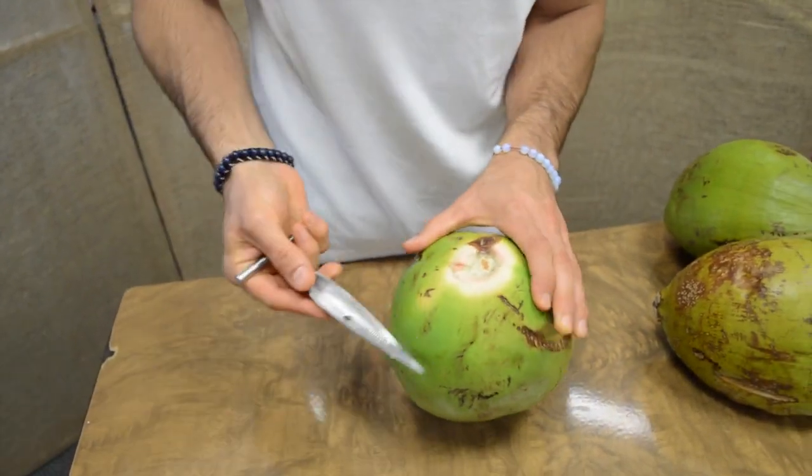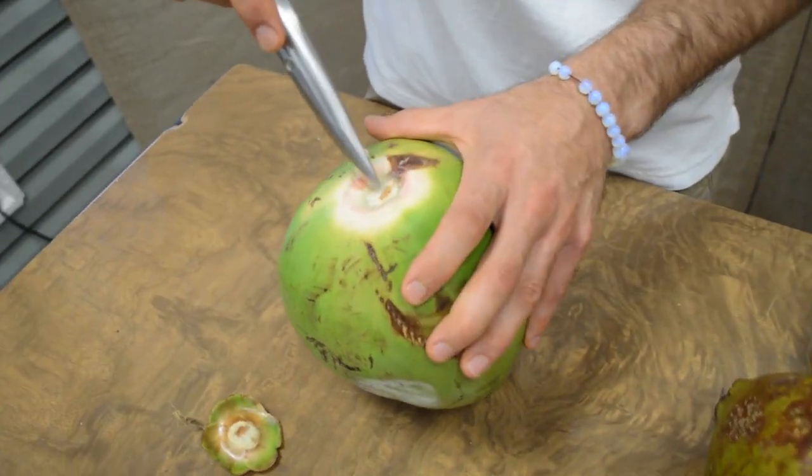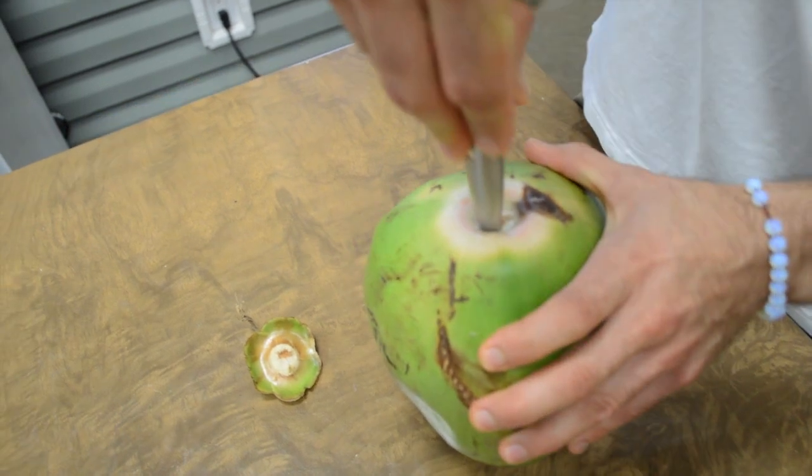Now, the one thing I found is that no one tells you — they're all saying just shove it right in and you're good to go. It is, but some people had trouble — they were sticking it in the center. The key to this is you want to go through the side.